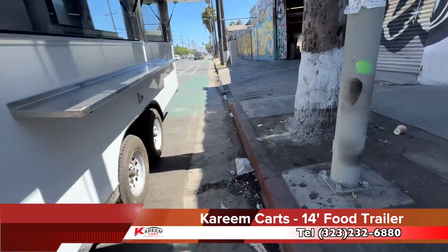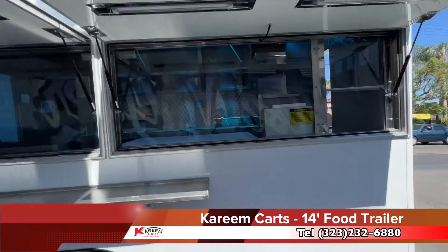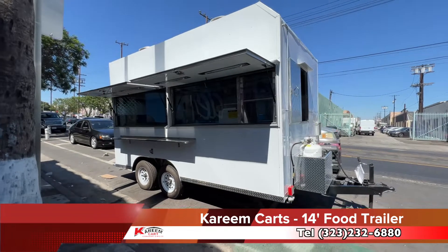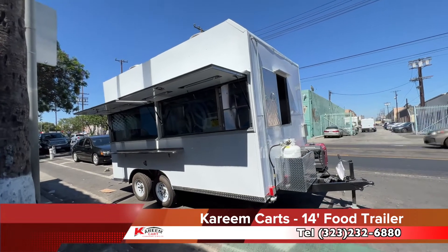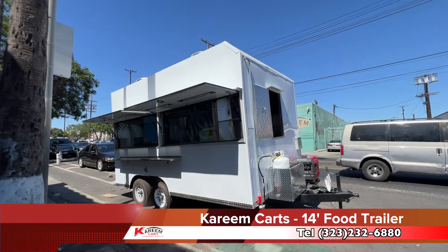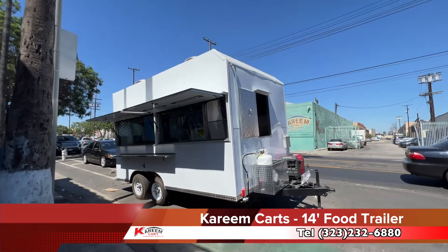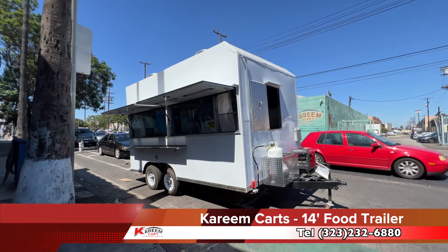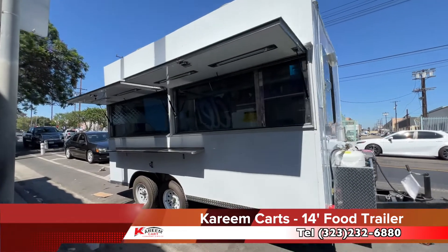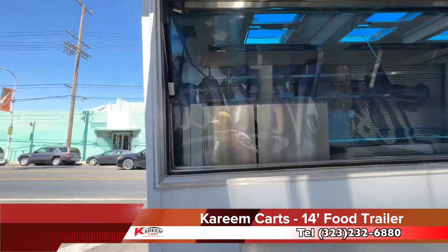If you have any questions related to the food trailer or food trucks, contact us or leave us a message. Please do not ask for prices, because we do not put prices online as every customer is different. If you want to know a price, give us a call at 323-232-6880. We are located at 5850 Avalon Blvd, Los Angeles, California — by Avalon Blvd and Slauson Blvd, South Central LA. Thank you very much for watching. My name is Raul. Our business hours are 8am to 5pm Monday to Friday, and Saturday from 8am to 1pm. Please don't forget to subscribe to our YouTube channel for more food truck and food trailer videos.